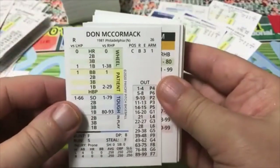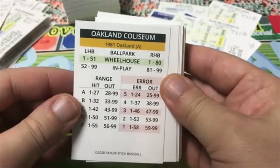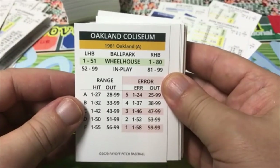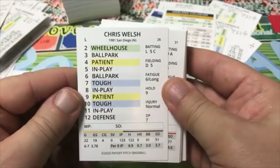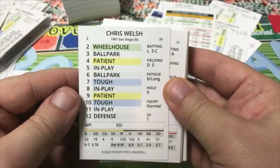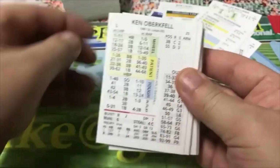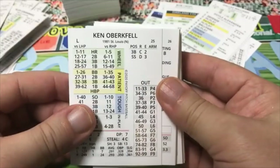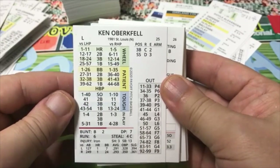Candy Maldonado — I remember him with the Giants. Don McCormick. Oakland Coliseum — a lot of stadiums in this one — 1 to 80 versus righties for wheelhouse, nice. Blank card, always nice. Chris Welsh — I remember him, he was in my Strat rotation as a kid: 123 innings in 1981. Doyle Alexander, 152 innings. Ken Oberkfell of St. Louis — third base C2, shortstop D. Larry Sorensen, 140 innings.